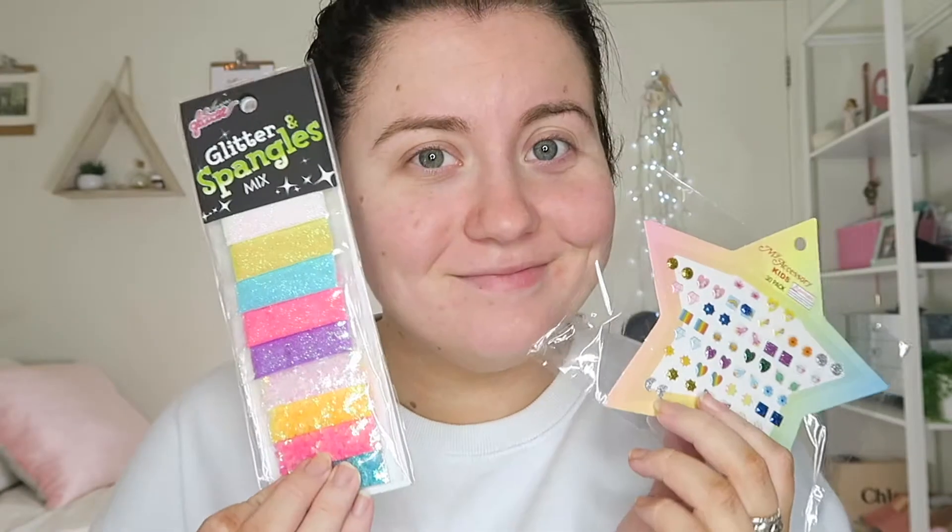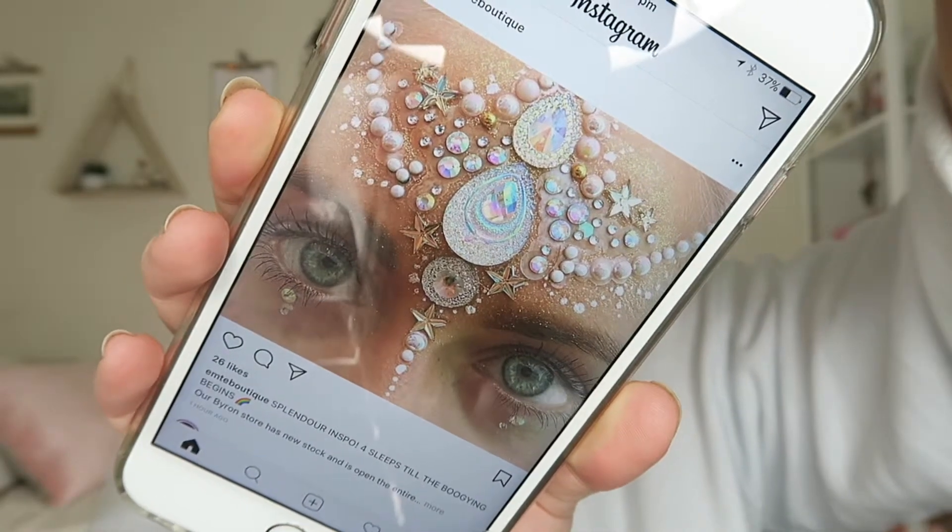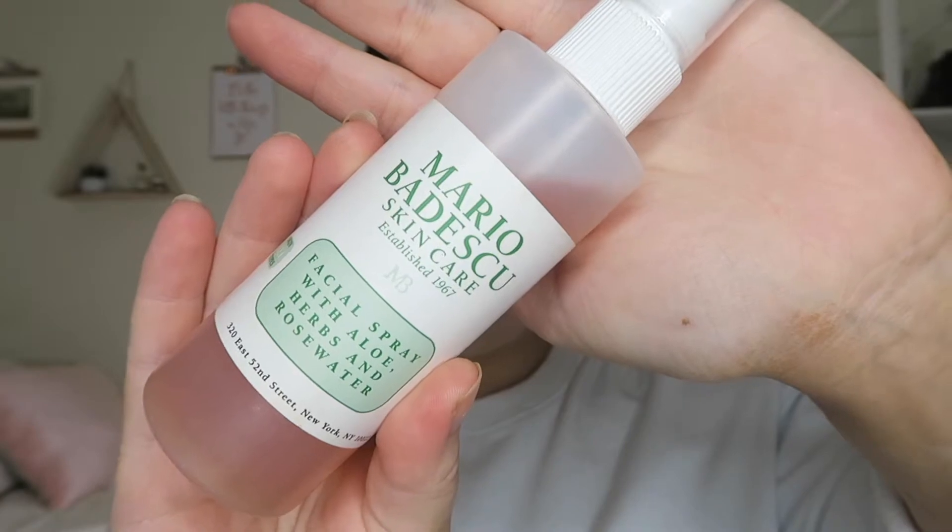Hello everyone, welcome back to my channel! Today I'm going to do an intergalactic moonchild look for you all, based off the 'It's In Your Dreams' Instagram page. Definitely go check them out — they have awesome looks on there.